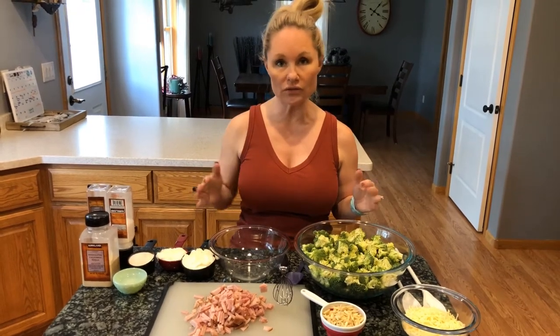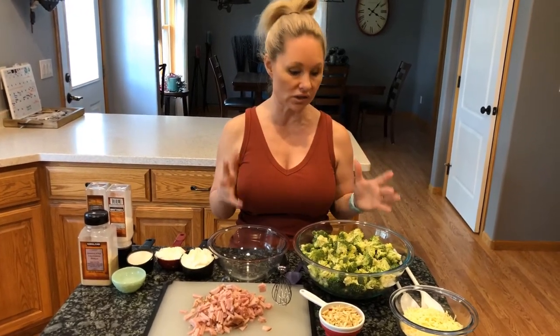I'm going to make a double batch because this is a very popular salad at our house and we always go through it really quickly. I will have the information available for you per serving if you would just make one batch, and when I post the recipe the information is just going to be for a one-batch salad.